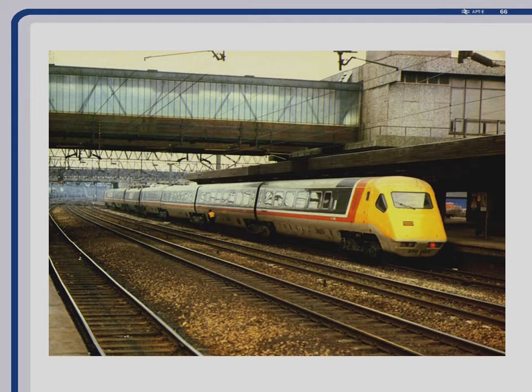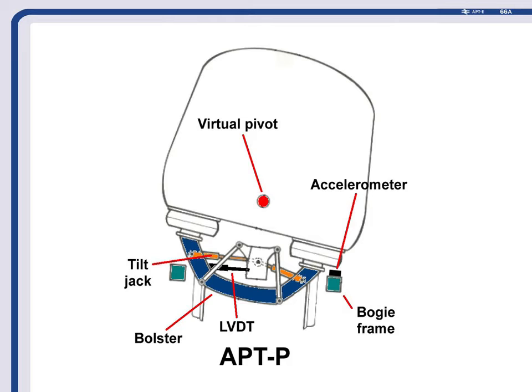The normal configuration was two power cars in the middle and 12 trailer cars, six on each end. The accelerometers were not on the body — they're on the bogie frame — and the position of the body relative to that was sensed by an LVDT, which stands for Linear Variable Differential Transformer — very handy to know just in case you come across it in normal conversation.